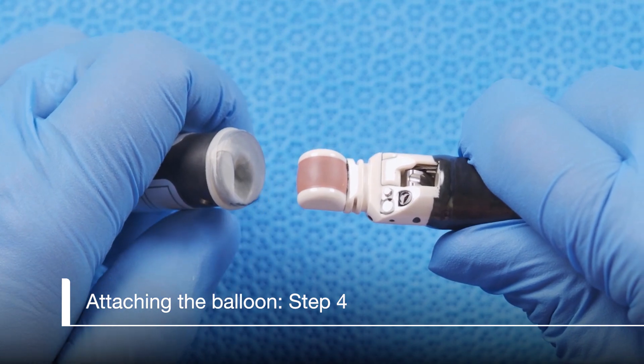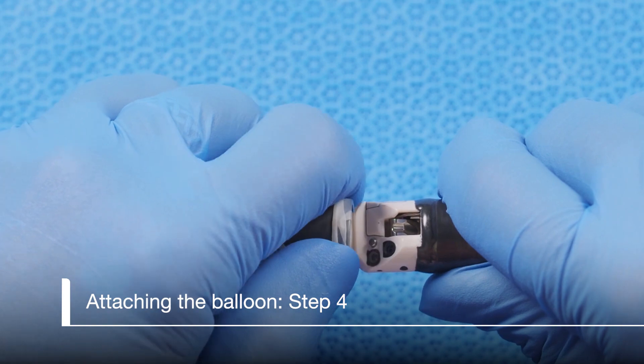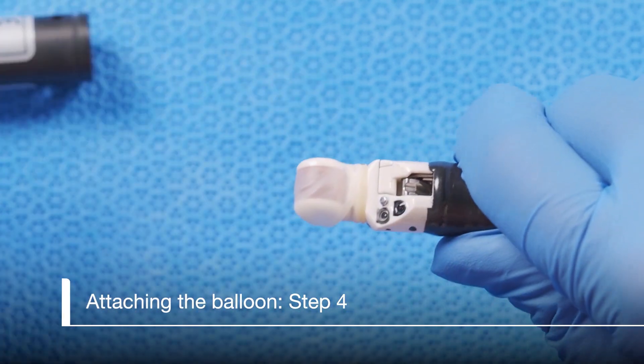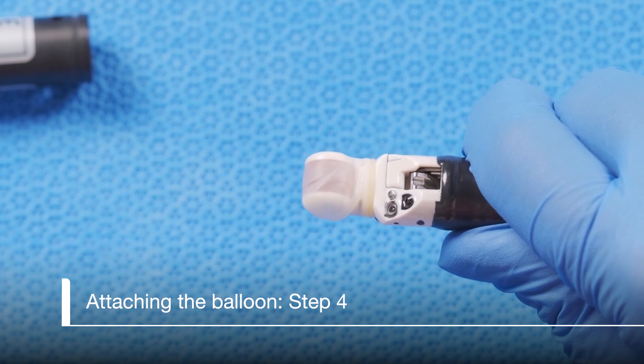Using the applicator, place the balloon over the scope up to the groove. Using your finger or thumb, roll the ring off of the applicator into the groove. Remove the applicator. Take care not to rub the balloon between the applicator and the scope as this can sometimes rub a hole in the balloon.